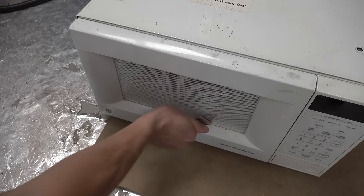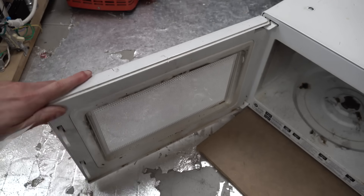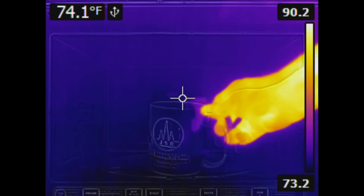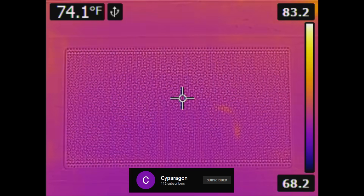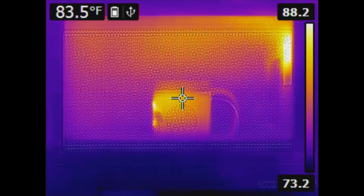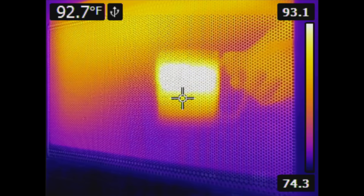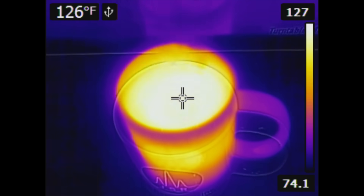If the transformers in these things weren't run so ridiculously close to saturation, you could just throw in another capacitor and diode to make a full-wave doubler and call it a day. But you can't, so that means I have to sacrifice another microwave for the transformer. I'm going to start by ripping this plastic covering off of the door. The metal grid will still stop microwaves from escaping, but now I'll be able to see inside with my thermal camera. A cup of water heats by about 28 degrees Celsius in a minute, which also suggests about 40% efficiency. This isn't quite fast enough for my liking.